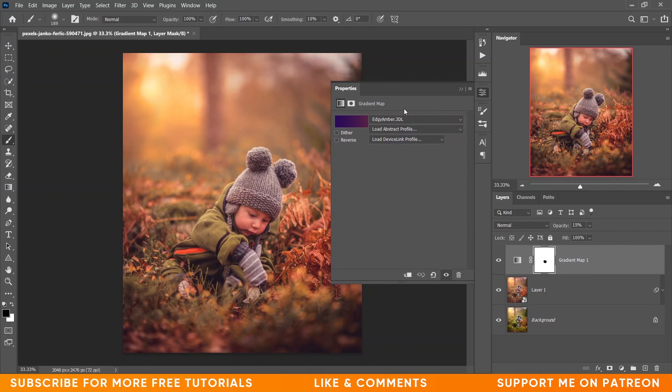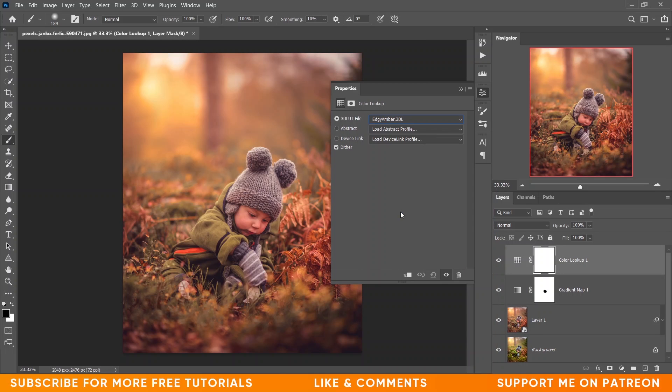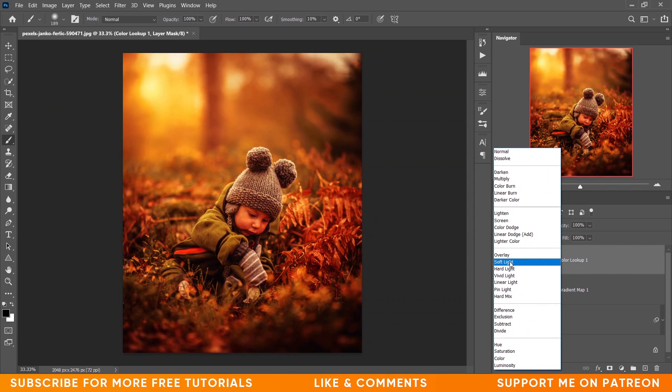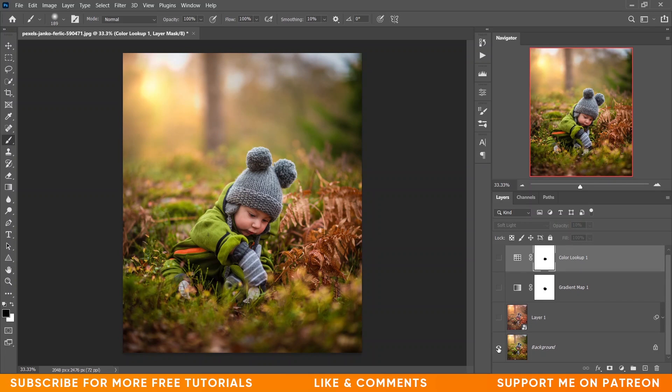Now I want to go to the Color Lookup option and select the AZ Amber color. It's too much, so let's set it to Soft Light and decrease the opacity to 10%. Look at the before and after — it's fine. Let's again click on the mask and paint on the skin with the black brush to remove the effect from the skin.